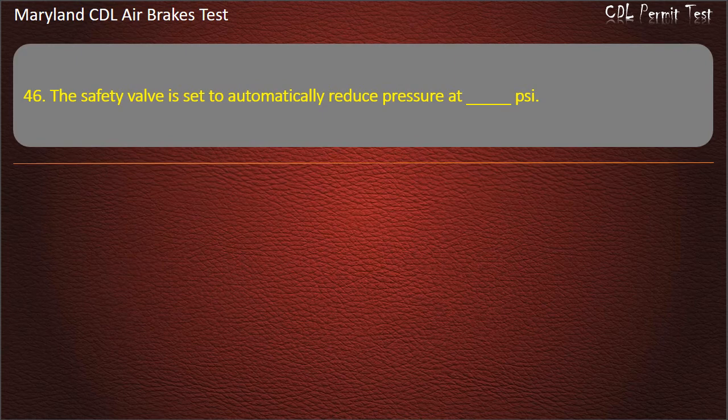Question 46. The safety valve is set to automatically reduce pressure at 150 psi.